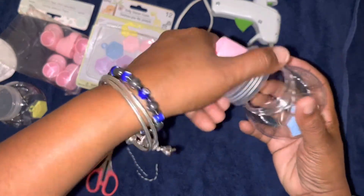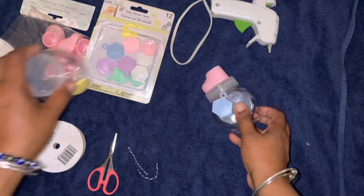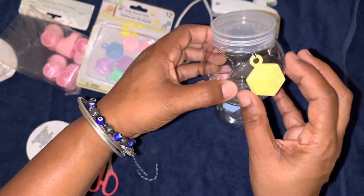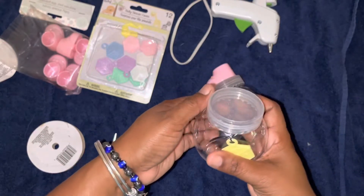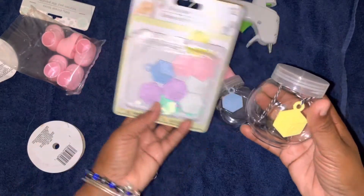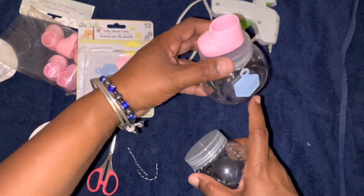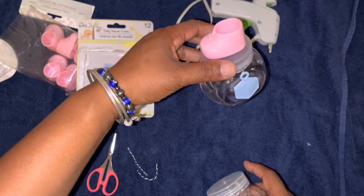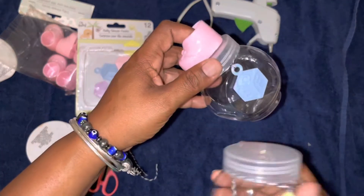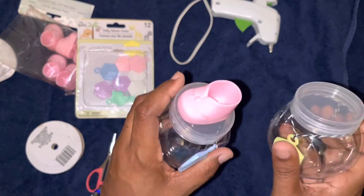They can just unscrew it, get the candy out, and put the lid back on. This one has a yellow block on it and I'm going to put the baby booty on there as well — I'm going to use all of them. It's a cute little baby shower favor with pink candy inside. You can do it with boys too using blue, and fill it up with whatever candy you like. Thank you for watching — please subscribe to the channel, thanks, bye!